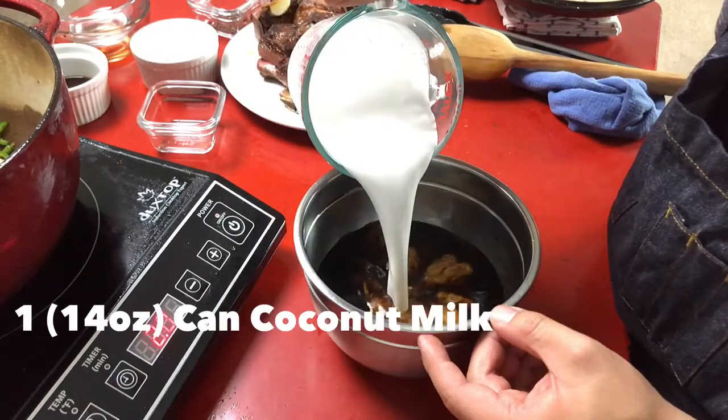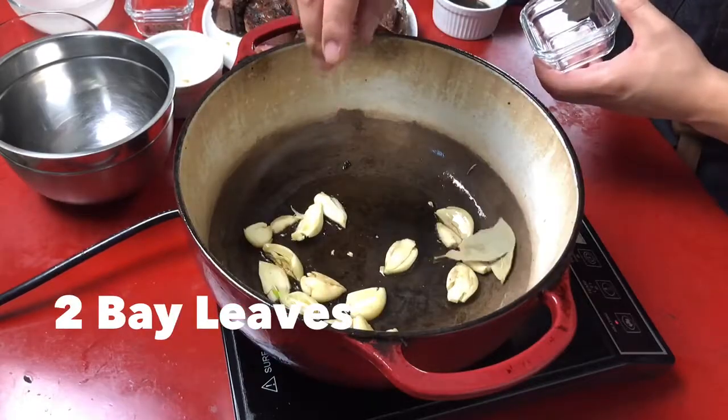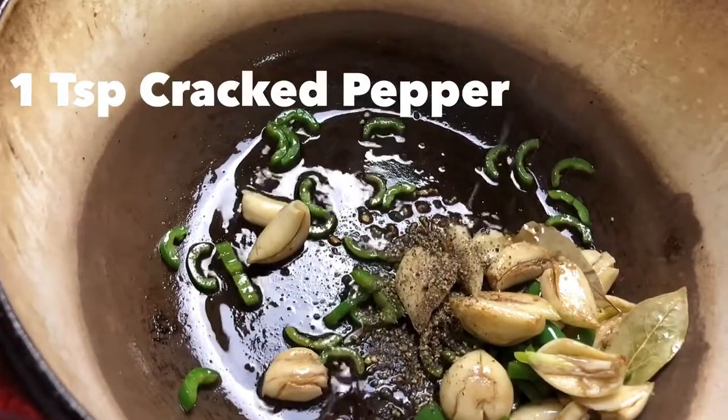One day my wife told me about adding coconut milk. It was the first time I ever ate it. I went through a whole childhood never seeing adobo with coconut milk on the family dinner table.